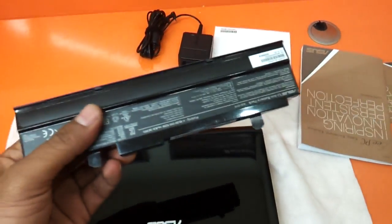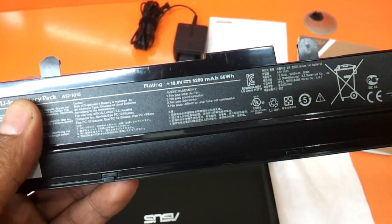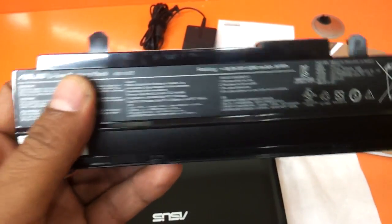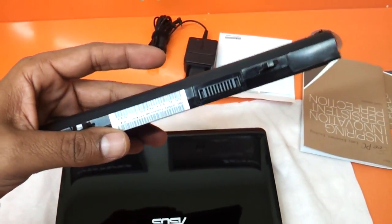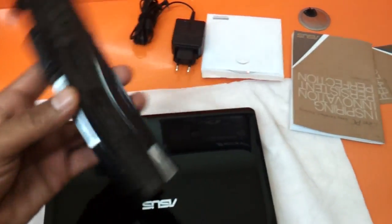All the items in the box have already been removed and kept out. This is the battery that comes along with it — it is a 6-cell battery, 5200mAh, 56Wh, with a 10.8V rating. It's a flat one; it's not bulgy and does not pop out of the base all that much, though it does give you a little bit of elevation.